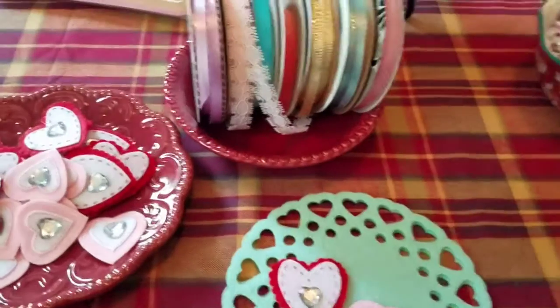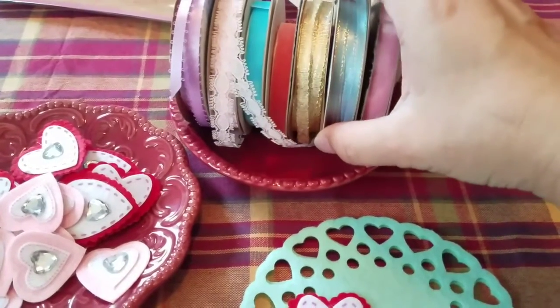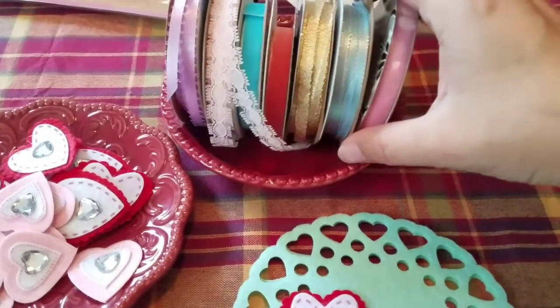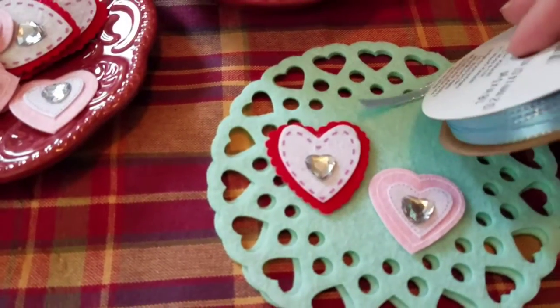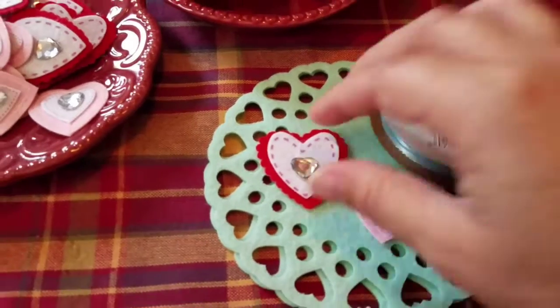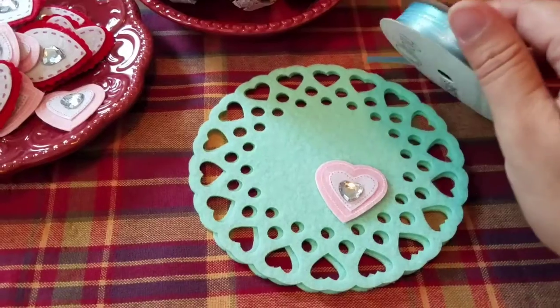Let me see what ribbon choices I have. I was thinking about using the coral but maybe the shiny blue would be okay because it has that iridescent strip through it, which would look good with the light pink heart. So I think I've made my selection — this is what I'm going to use.